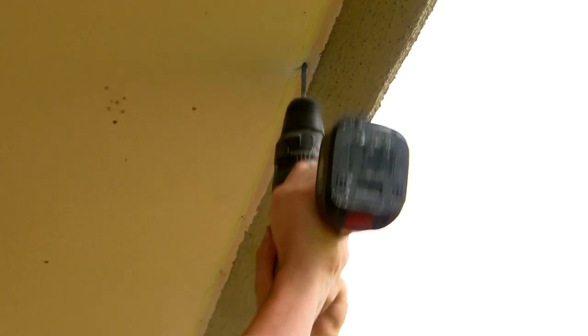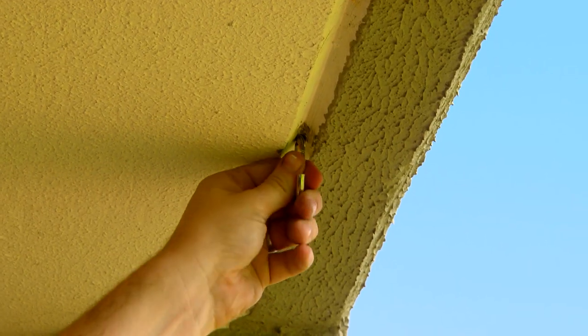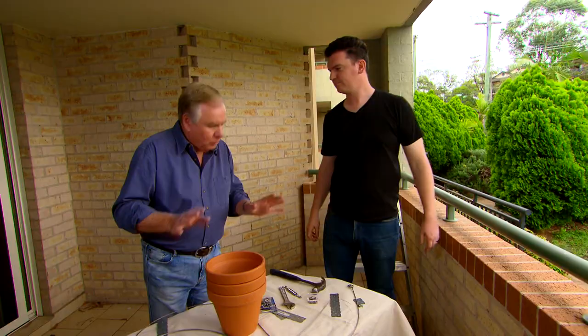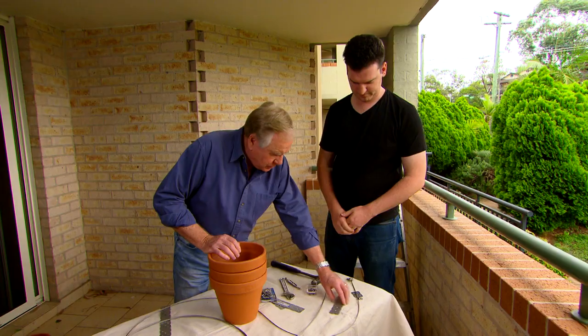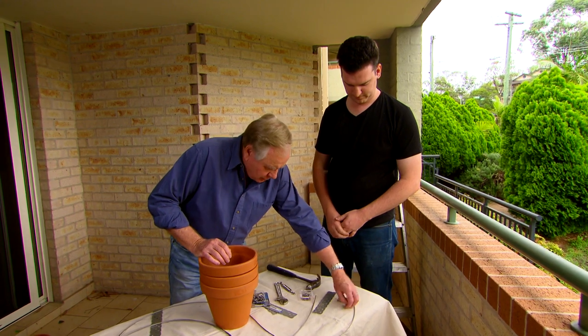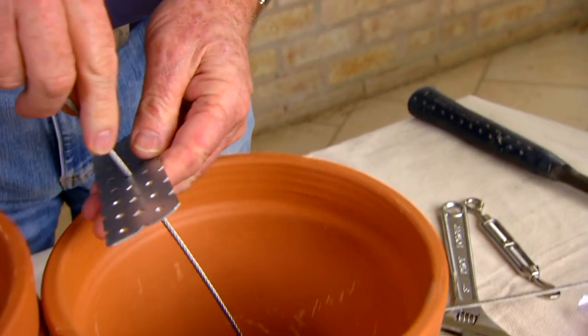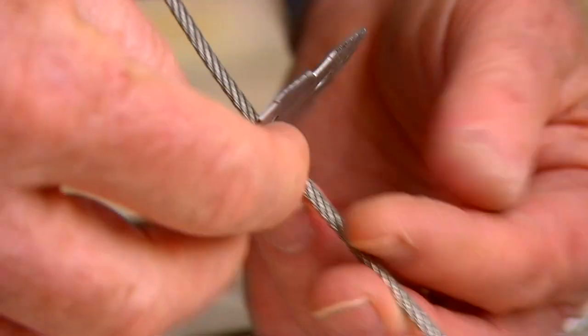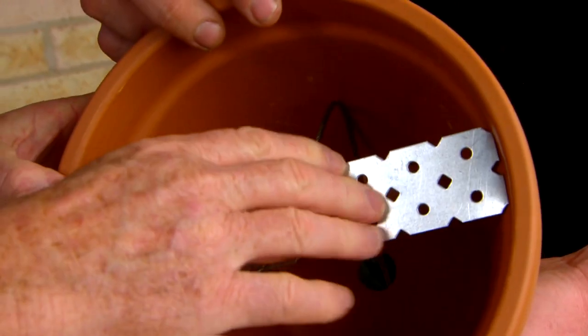First up, how are you with drilling? I'll give it a go. There's the drill — go for it. We're securing a couple of hooks to hang our feature on. What we've got is some stainless steel wire, these little metal plates which we're cutting into sections, and some wire rope grips. And of course, the pots — it all just comes together.